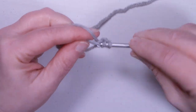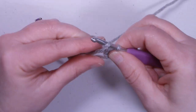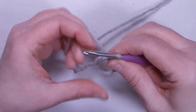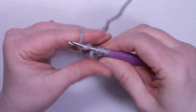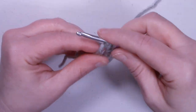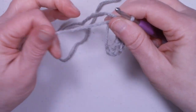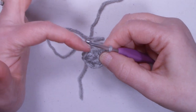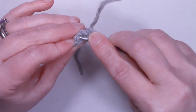We're going to do eight half double crochets into the magic ring — one, two, three, four, five, six, seven, and eight. Once we have our eight half double crochets, grab that tail and cinch up the magic ring. We're going to slip stitch into that first half double crochet that we made. If you're not sure where that first one is, just count back: one, two, three, four, five, six, seven, and eight. Go ahead and slip stitch right into that.